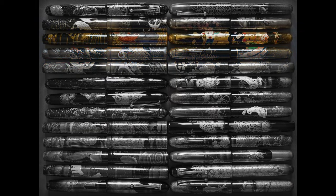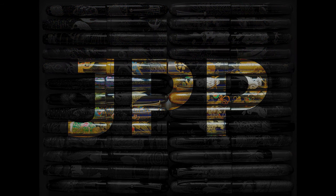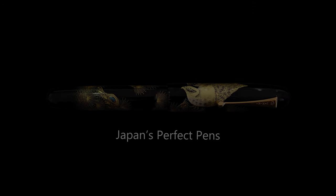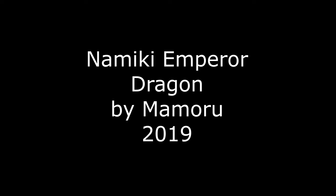Hello there, my name is Richard and welcome back to JPP Japan's Perfect Pens. Today we'll be doing another Namiki Emperor review video. Today's Namiki Emperor is the Emperor Dragon by Mamoru. This pen is a 2019 model. The Dragon line began in 2016 and continues to the present day.